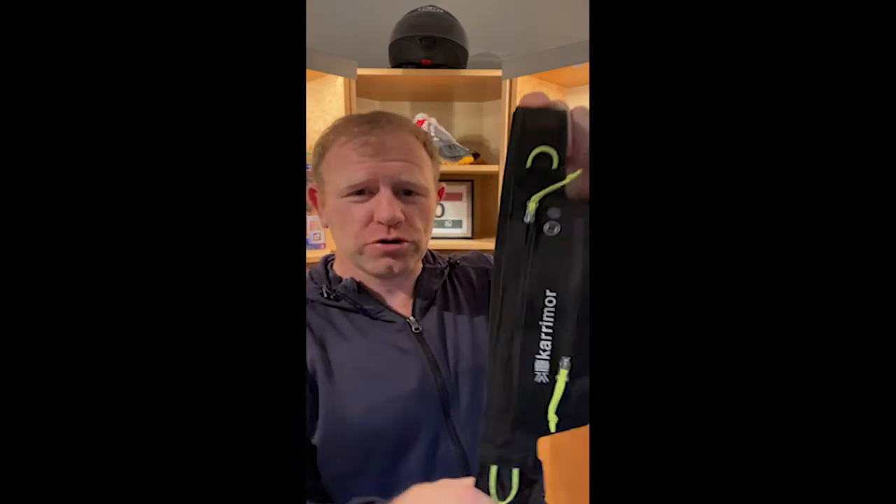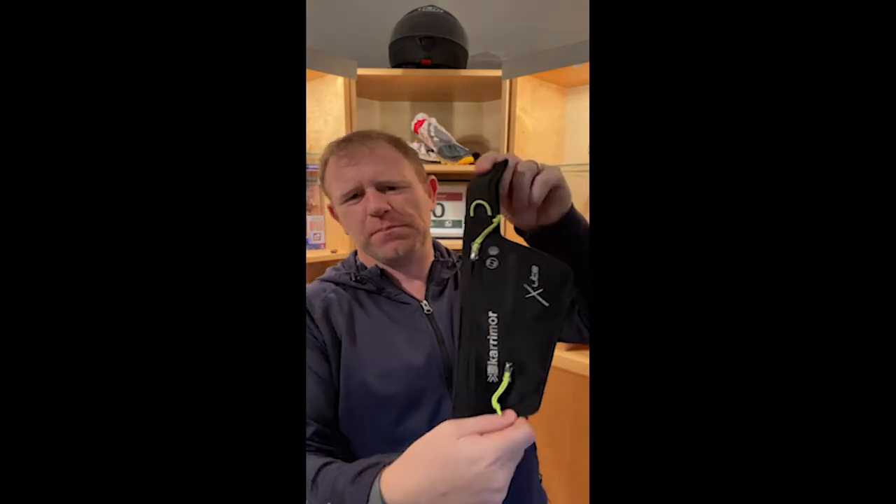This next bit of kit is the Carrymore X-Lite Audio Running Belt. The idea is you can get your MP3 player or your phone in there, and there's a little hole for your earphones to come out of, plus a little pocket to put a bit of money in or whatever.